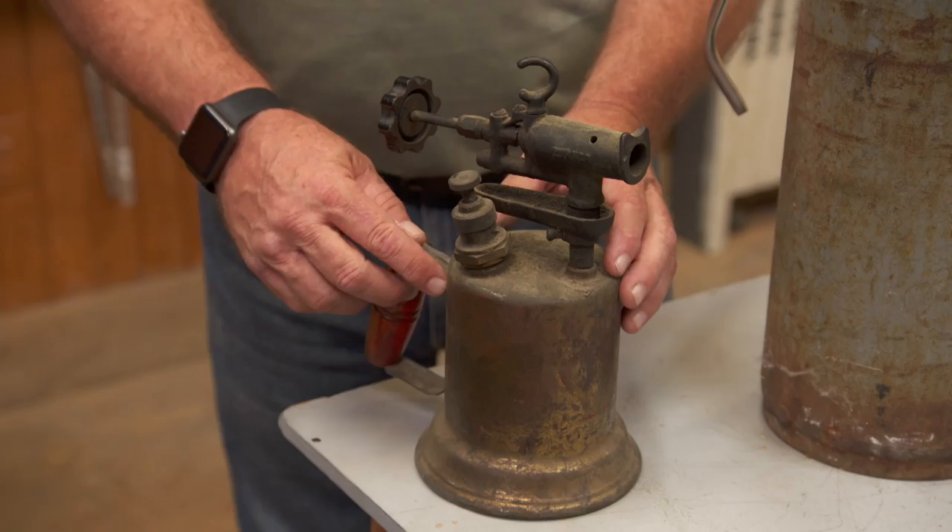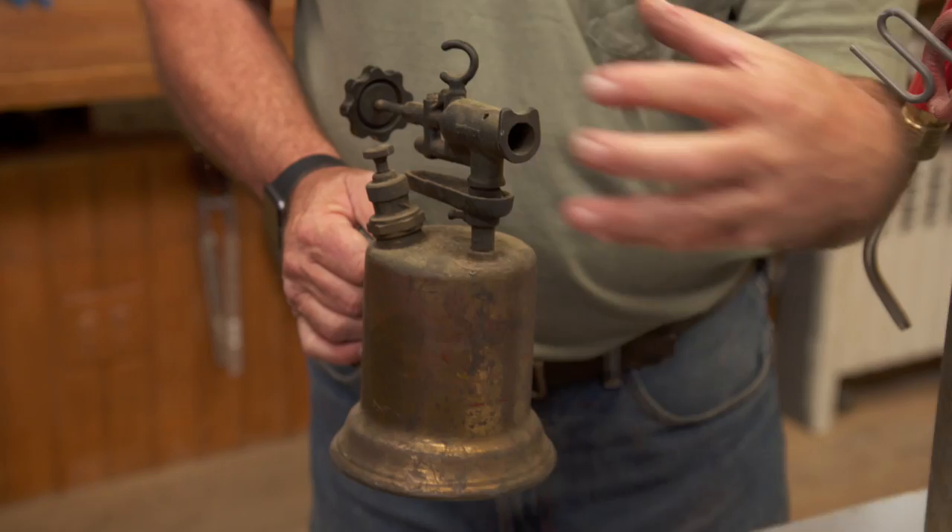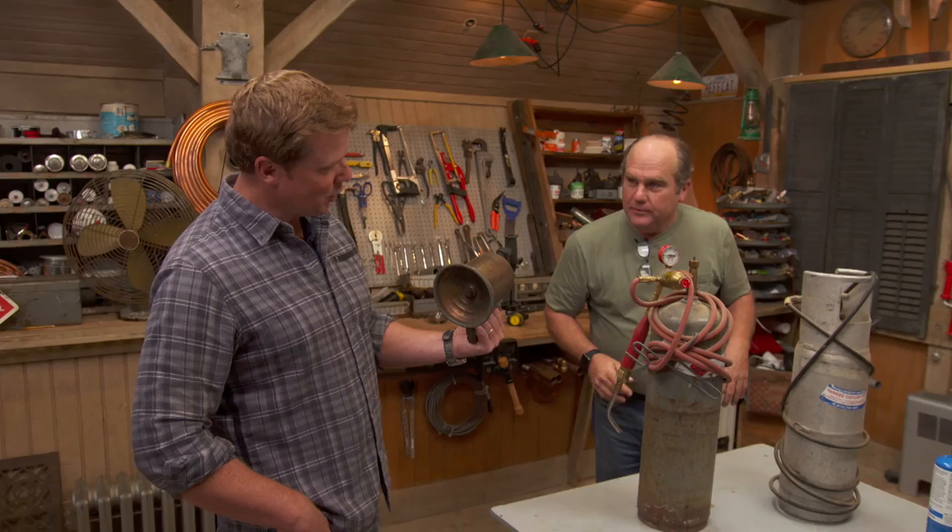This would have been the torch that my grandfather would have used. You would have pumped up alcohol or kerosene and then lit it with a match, and it would have been this lazy flame, because back then we weren't soldering copper pipes — we were actually just shaping soft lead, and we didn't want it to be too hot of a flame.